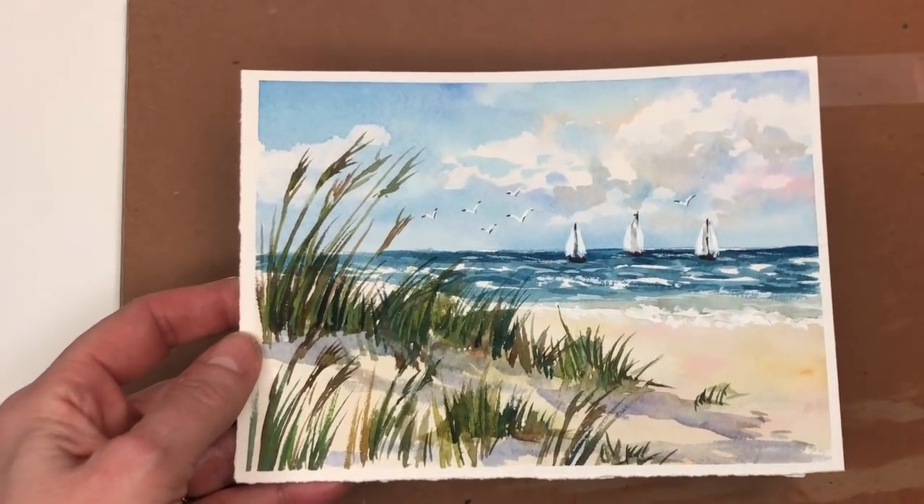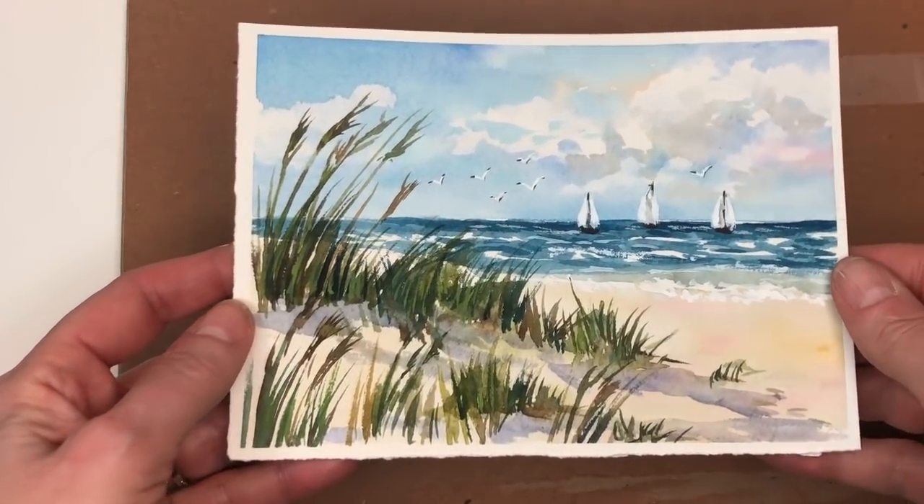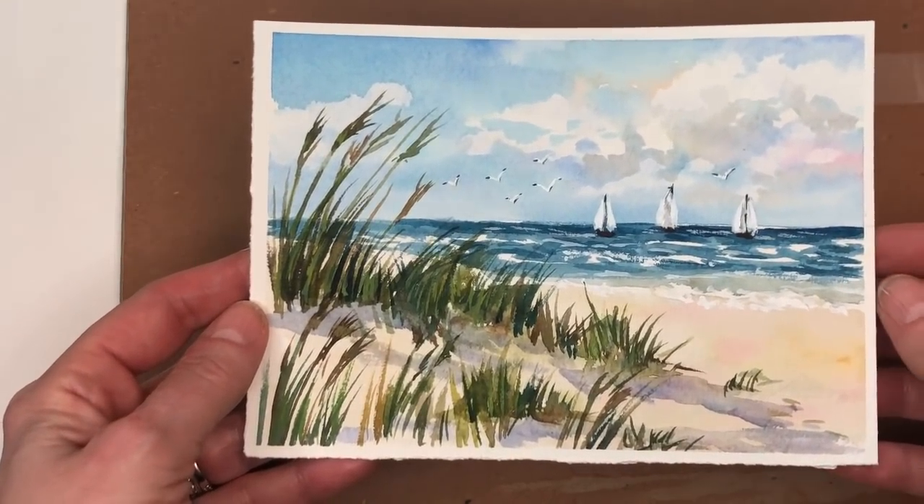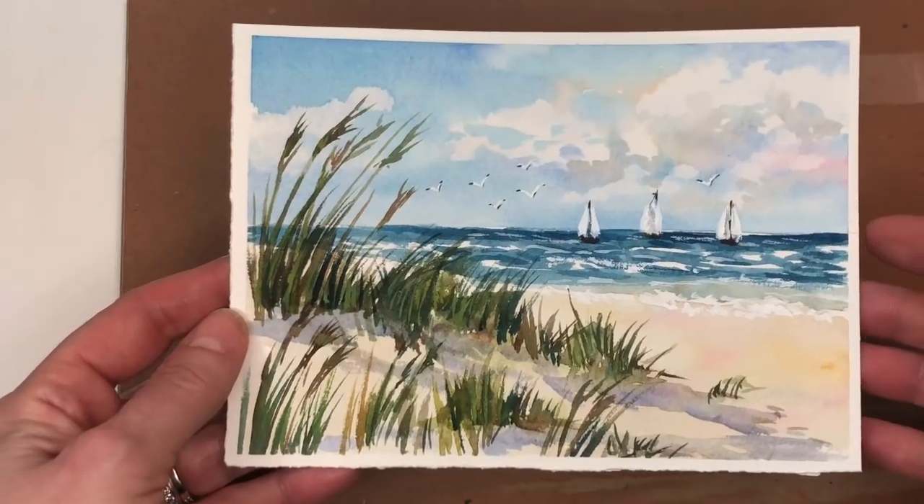Hey guys, it's Ellen here and today we're painting a little coastal painting. This is so cute. This would be a great gift to give for Father's Day or just anybody who likes the ocean.